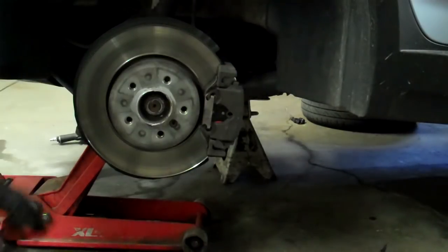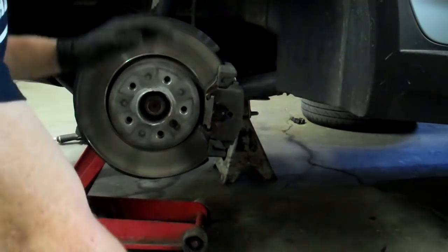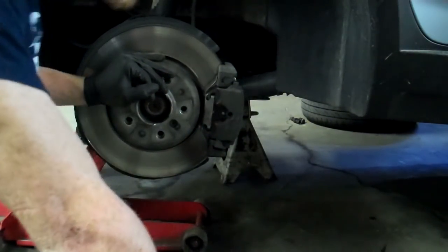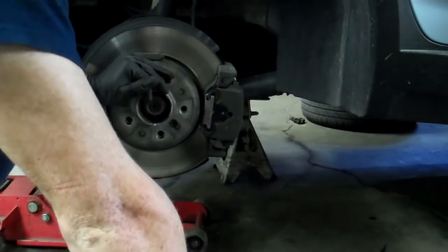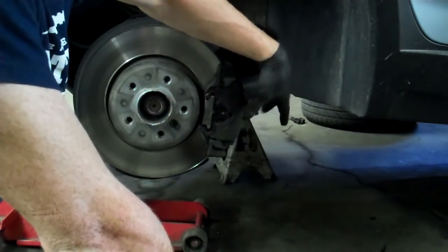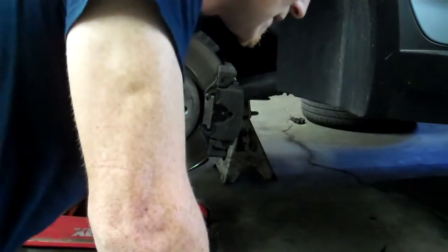Now that I've expanded the calipers and everything, if you jump in and drive, when you push on the brakes — nothing will happen, aside from the brake lights coming on. You have to pump the brakes to get them to squeeze and get the travel back. Your master cylinder will close the pressure and then you'll have brakes again.